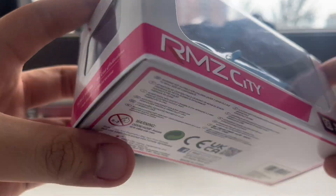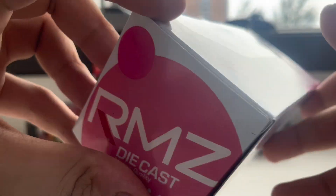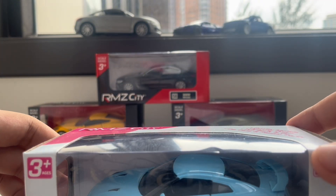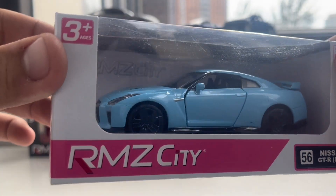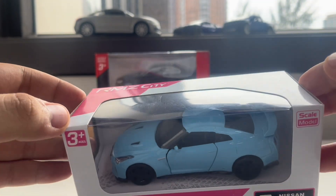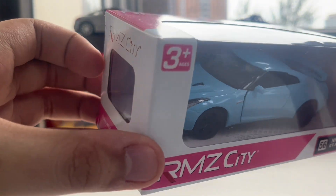As you can see here, we have this kind of special box which is pink and white. The usual RMZ-City has colors with red, black, and yellow — those are the common box colors for those diecast cars. But this toy car and its box have differences from other RMZ-City cars and its model. All right, let's open the box.